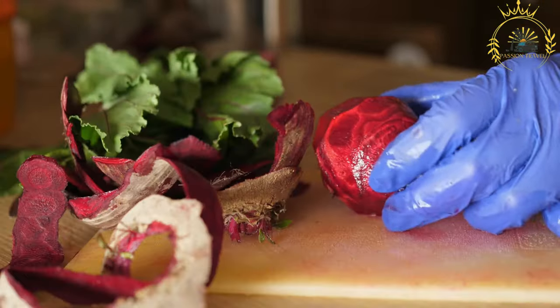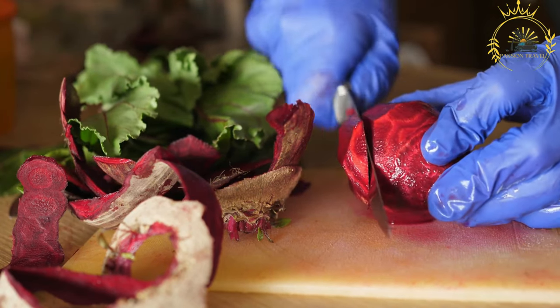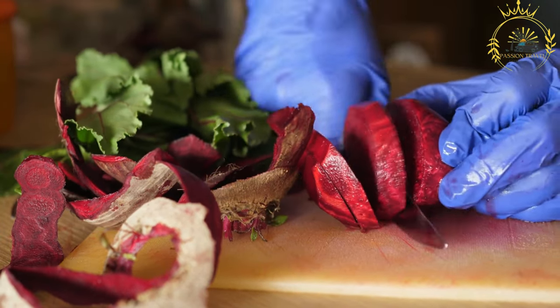One of the defining characteristics of Pampushki is that they are usually brushed with a garlic-infused butter while still warm. This gives the rolls a rich, savory flavor and a delightful aroma.